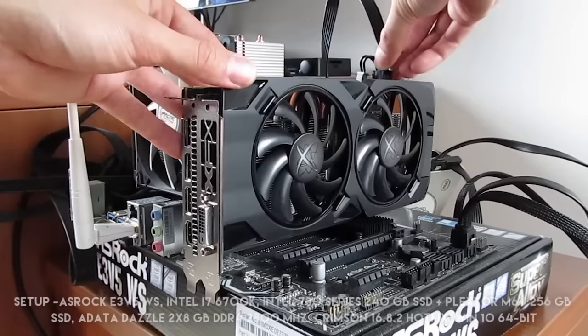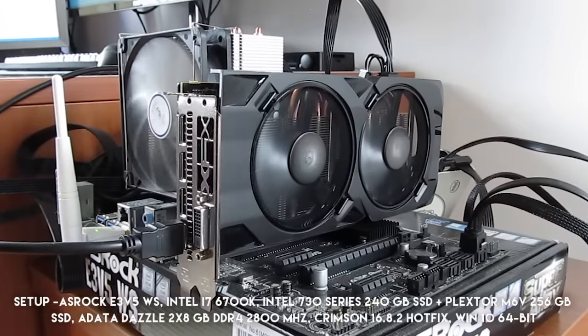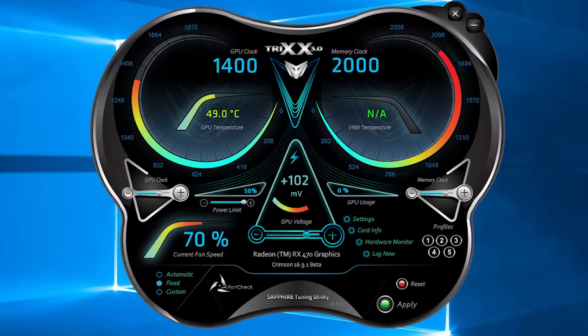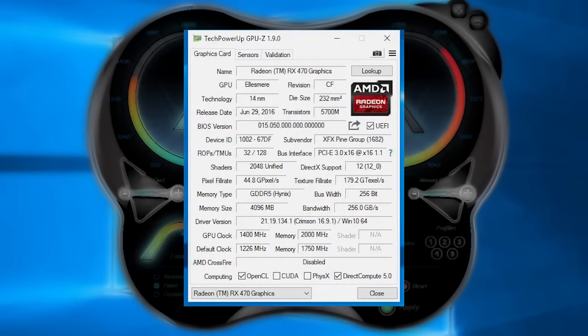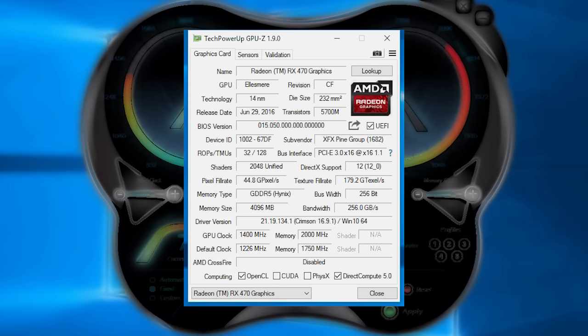Putting the graphics card onto my testing rig and turning everything on, first I went in to do my usual overclocking dance with it. The card went along with my requests and I easily managed to get basically the same result as seen in my other RX 470 reviews: 1.4GHz for the GPU clock speed and 2GHz for the memory, both representing a pretty decent bump in frequencies and free extra performance.